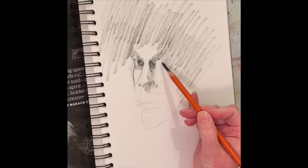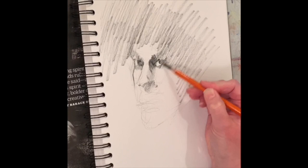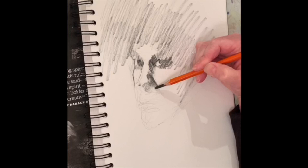Once I have my basic shapes mapped in, I'll spend a lot of time and energy in and around the eye area and how that eye area relates to the nose. I want to have the proper height and width of the eyes, the proper space in between the eyes, and once I have that set I'll go down and start to form out where the nose is going to be.